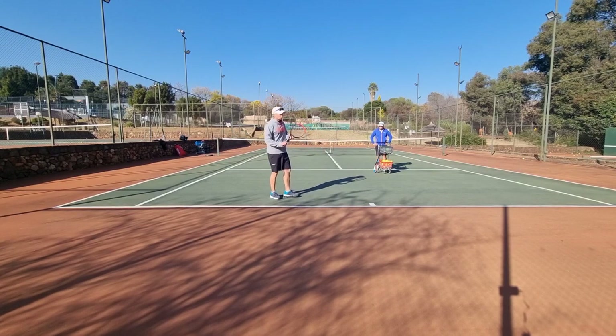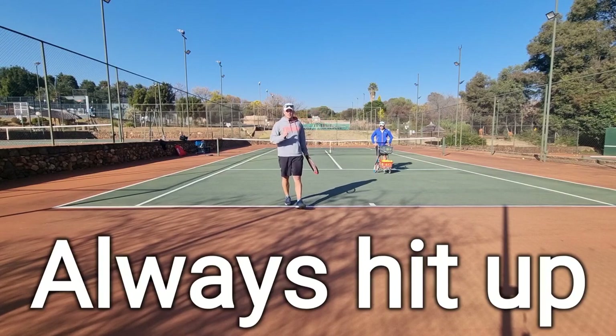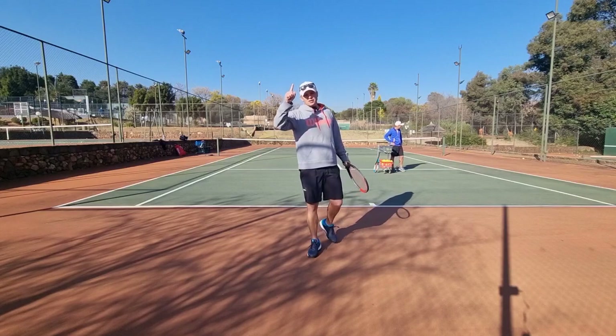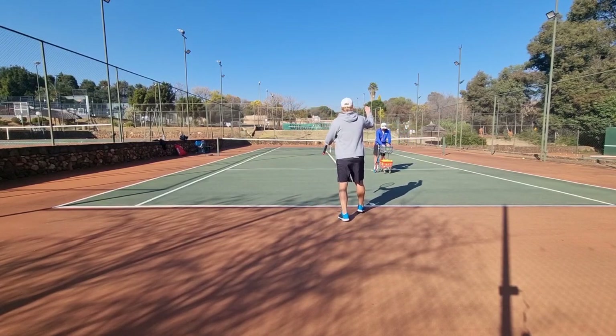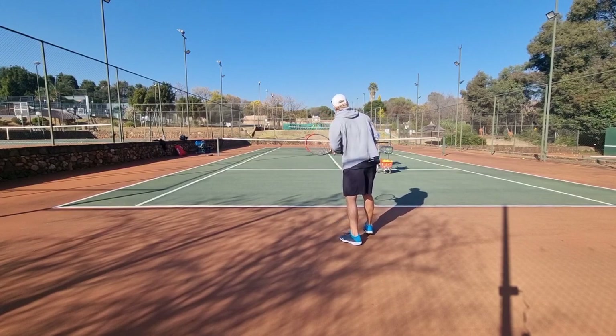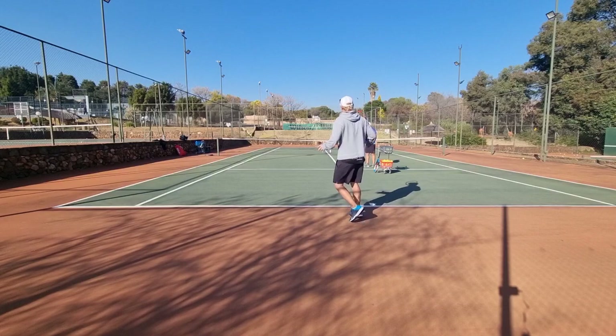On the one-handed backhand you always need to hit up. Especially on the high ball, you've got to hit the ball back up in the same direction. What's going to happen if you hit down? You're going to hit it flat — it's going to go low.